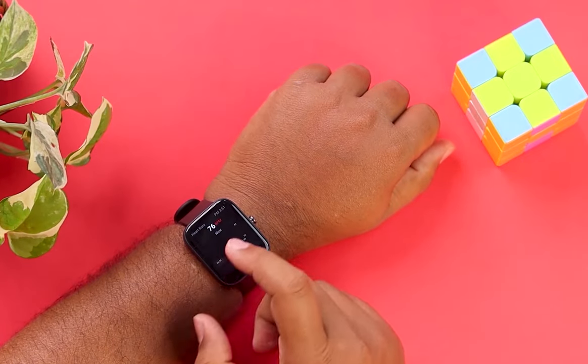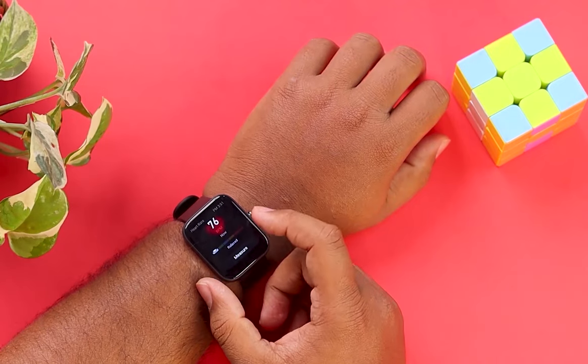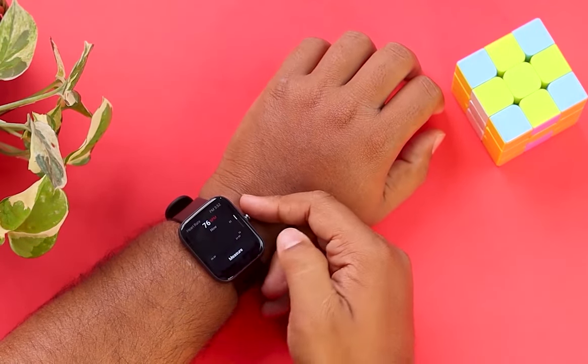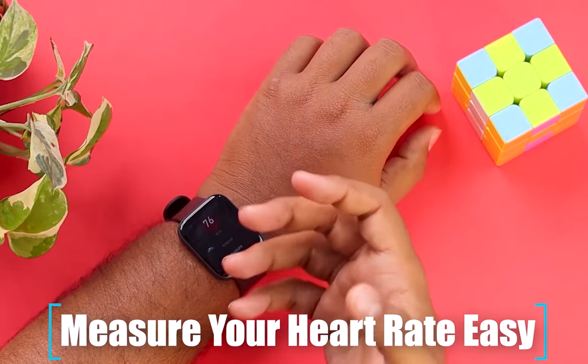After holding for a few moments you will see your BPM. As you can see, my BPM is 76 at the moment, but if I exercise it will be more than 76. So guys, measuring your heart rate is that easy.